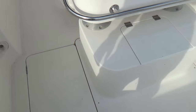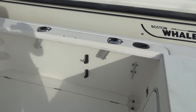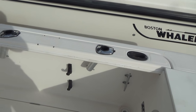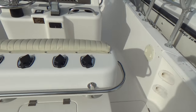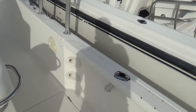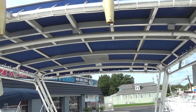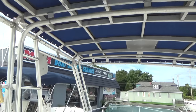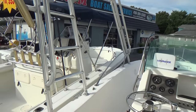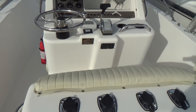Non-skid throughout the entire boat. Tons of rod holders on this boat — I think there's nine, and then the ones on the back of the leaning post. It does have integrated rod holders and brass rod holders on the T-top. It's more like a hard top than a T-top because it goes the whole width of the boat.